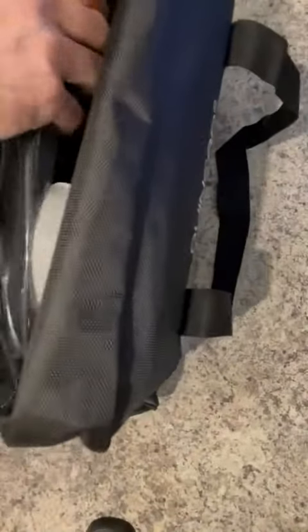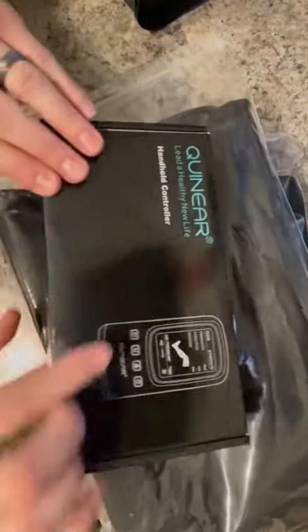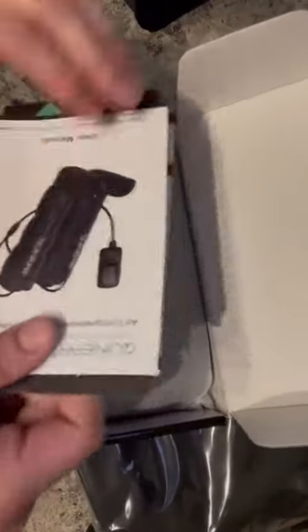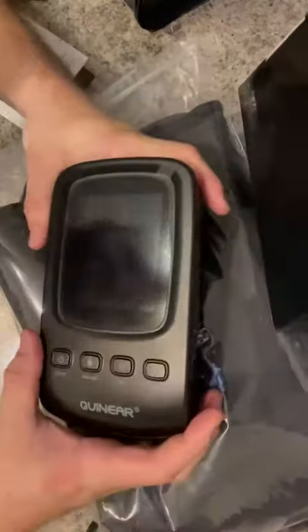Let's see what's inside. Everything comes well packaged. Good luck getting it back in there so nice. Here we have one of the leg sleeves, and here is another one. So here is your handheld controller. You can see it comes with the instruction booklet. Here is the controller itself — it's a good size, it's nice.